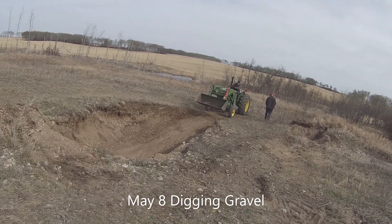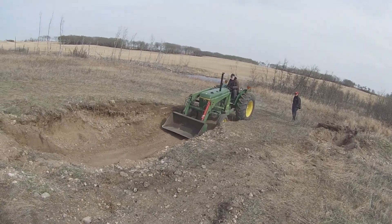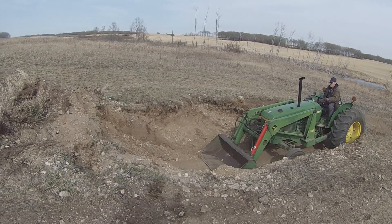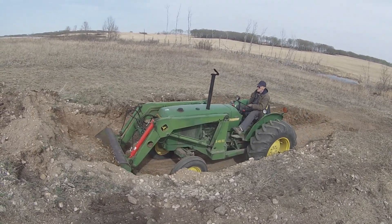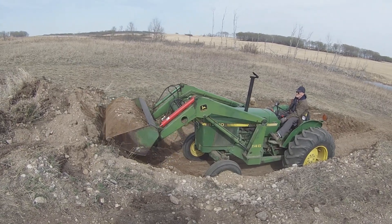Just a short video tonight showing a few clips of what I was doing today. Scooping up a bit of gravelly sand with the 2140 John Deere and front end loader and hauling it with the old R160 International, dumping it in the location where I need it.